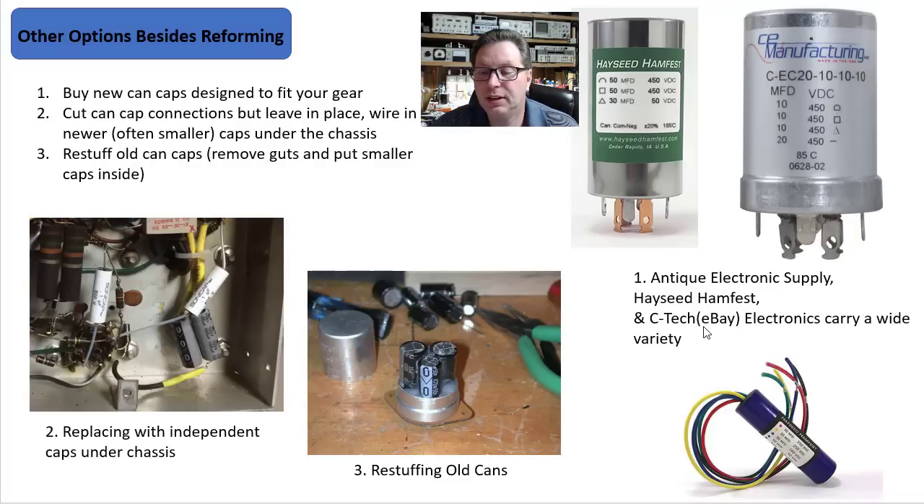And then SeaTec, an eBay seller, carries a wide variety of different types. As you can see down here, some of these are the firecracker types. Method number two: you could cut your cap off your can here and kind of re-stuff these things. I've done this before — put a couple of smaller capacitors inside, wire it up, put the top back on.